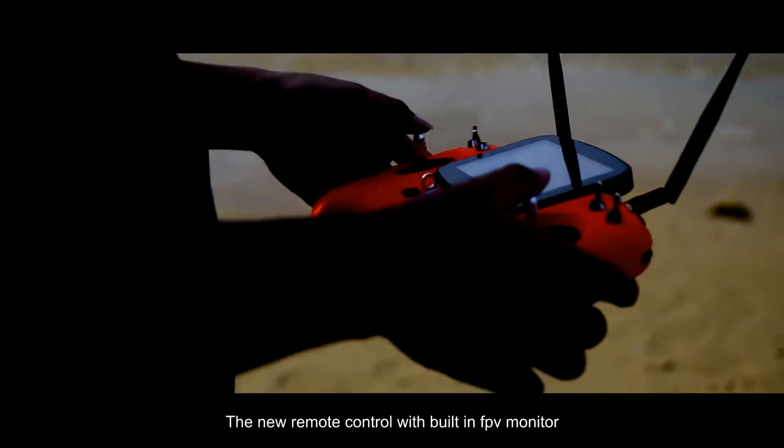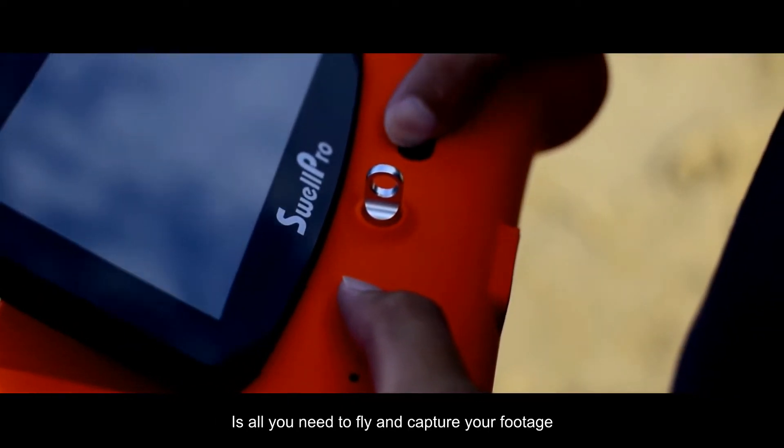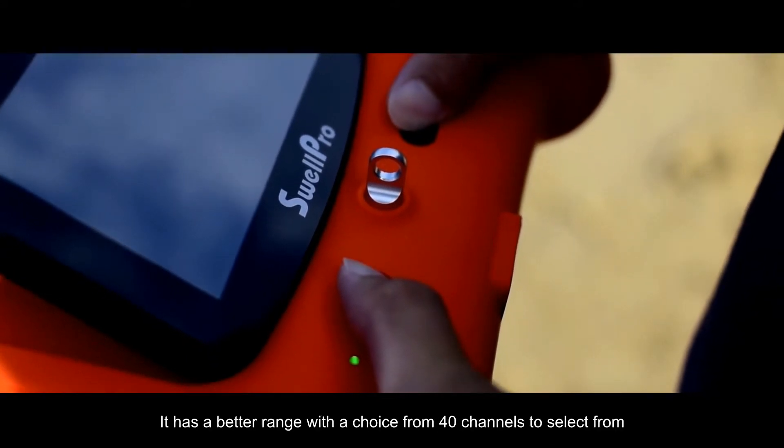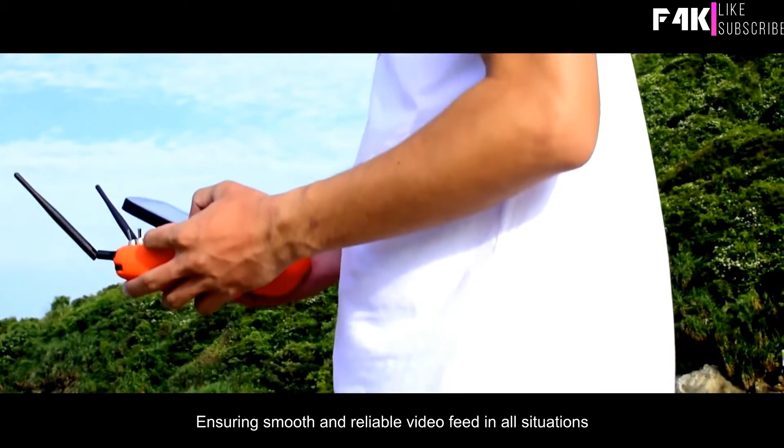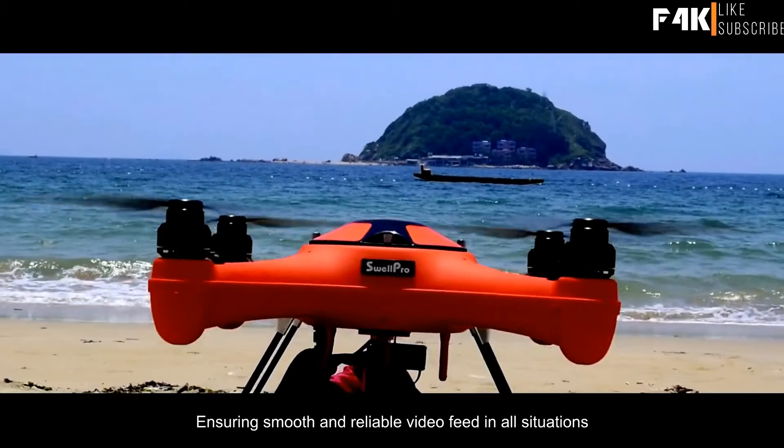The new remote control with built-in FPV monitor is all you need to fly and capture your footage. It has a better range with a choice of 40 channels, ensuring smooth and reliable video feed in all situations.